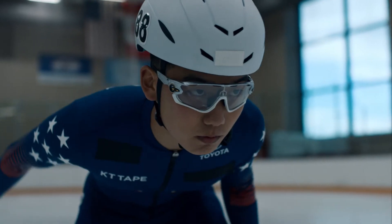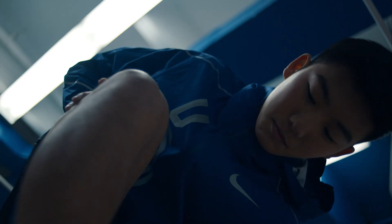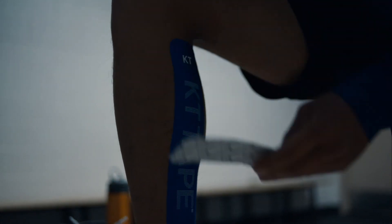Short track is such a technical sport. KT Tape helps me perform at my best.